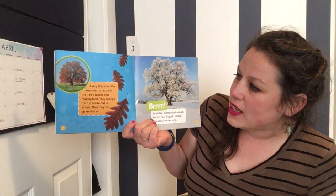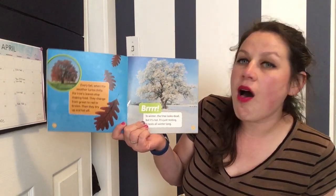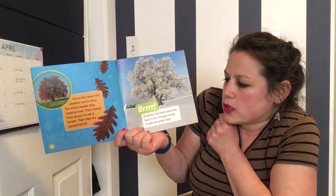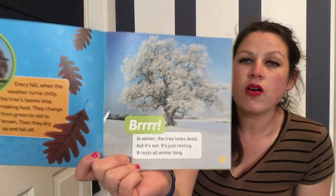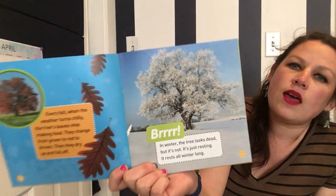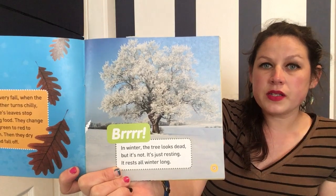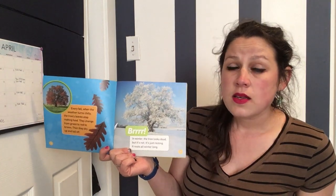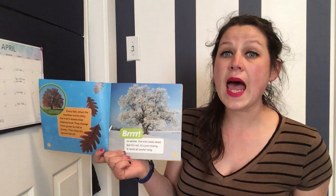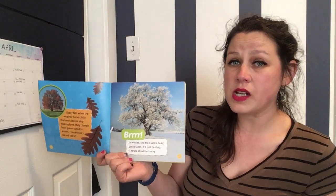Every fall when the weather turns chilly, the tree's leaves stop making food. They change from green to red to brown, then they dry up and fall off. In winter, the tree looks dead, but it's not — it's just resting. It rests all winter long. Where me and my kindergarteners live, we don't get snow, so we don't see trees that look like that. But in winter we do notice that the oak trees around Oakland have no leaves left on them, because in winter there's not quite as much sun, so trees go into a sleepy time — kind of like hibernation, the way a bear might hibernate.